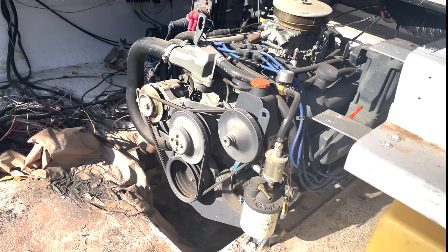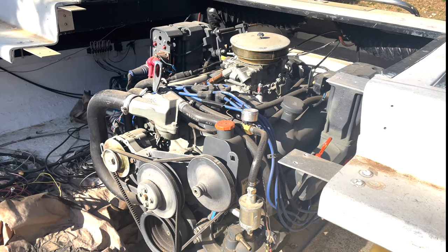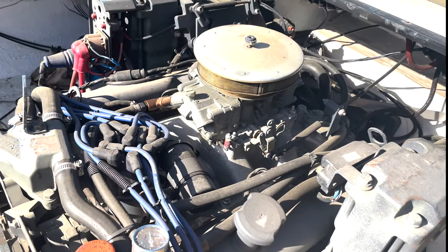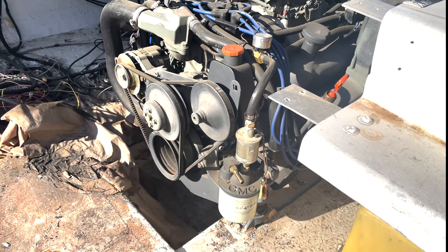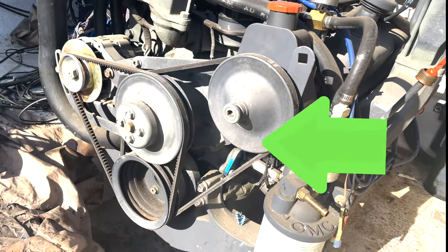Oh yes, a little bit of garbage there, but yeah — that's a 400 horsepower 351 Windsor configured for marine application, never been started. We'll pull the dipstick here in a little bit and I'll show you. The belts are intact, everything looks good, water separators are there now.